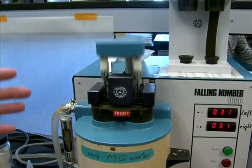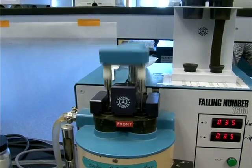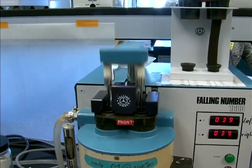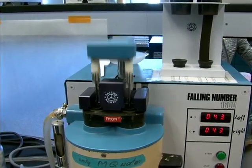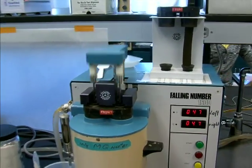At the end of 60 seconds of mixing, it's going to stop and put the plunger — the weight — on top of the starch, and just wait and count how many seconds it takes for the plunger to fall, hence the name falling number. You never get a falling number less than 60, because the instrument counts up to 60 first, and as soon as it hits 60, the test actually begins.